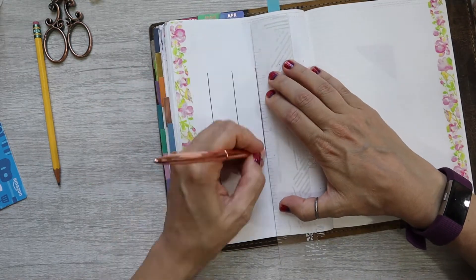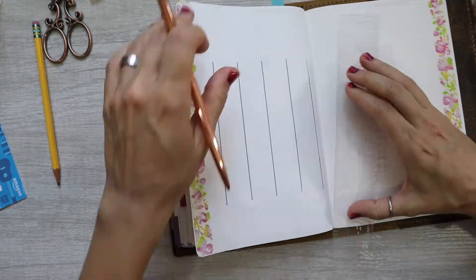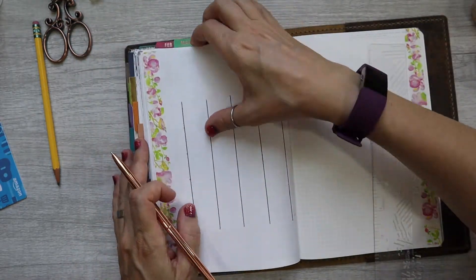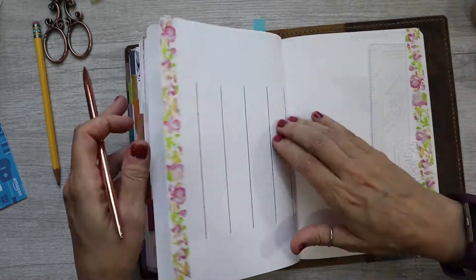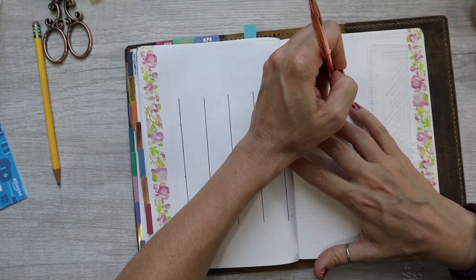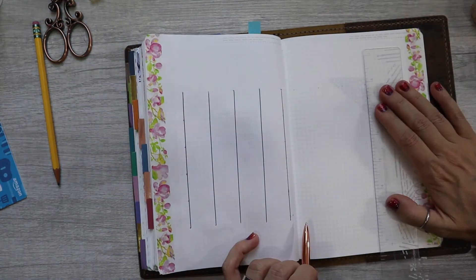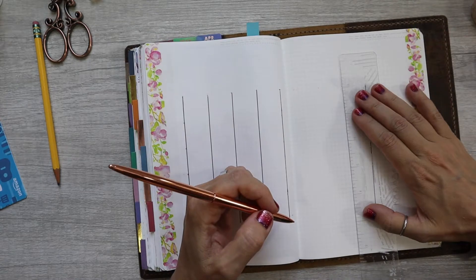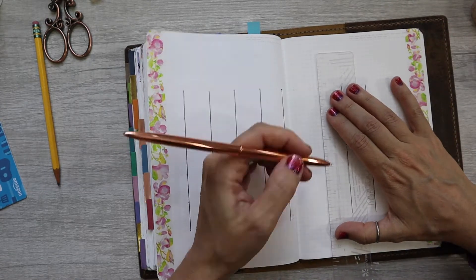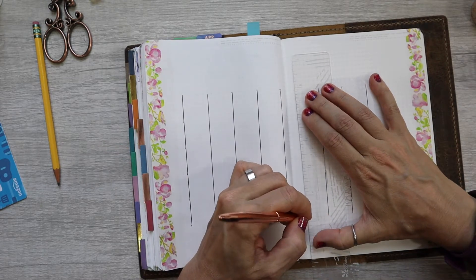So that rose gold pen I'm working with is a pen from Erin Condren. I did a haul on what I bought and my pens were damaged, and I kind of just sat on it for a while because it's kind of a pain to call customer service and try to get something fixed — not saying Erin Condren is a pain, just calling customer service in general.